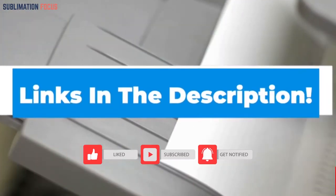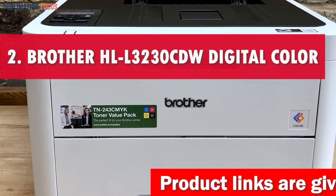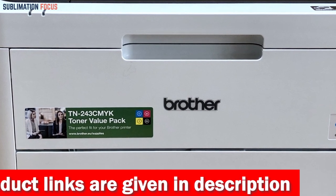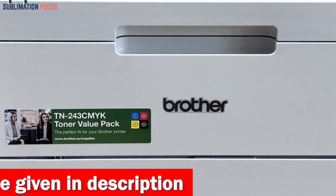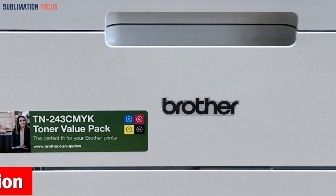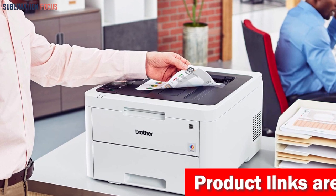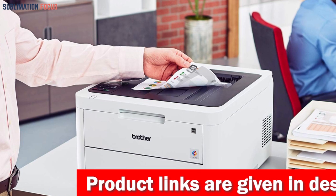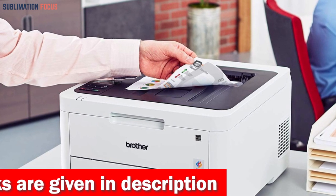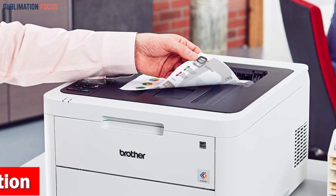Number two is the Brother HLL 3230CDW digital color printer. The Brother HLL 3230CDW compact digital color printer provides exceptional print quality for your creative endeavors. With a printing speed of 25 ppm, it swiftly generates vividly colored art prints with crisp laser-sharp text. The 250-sheet paper tray conveniently accommodates both letter and legal size paper, reducing the need for frequent refills. It's also equipped with various connectivity options including mobile device wireless printing, built-in wireless, ethernet, Wi-Fi Direct, and USB interfaces.